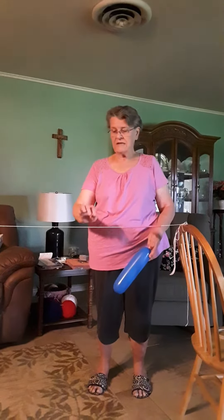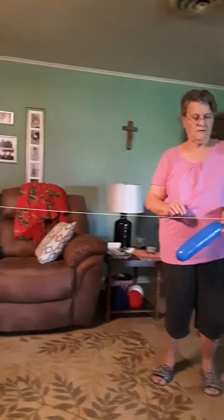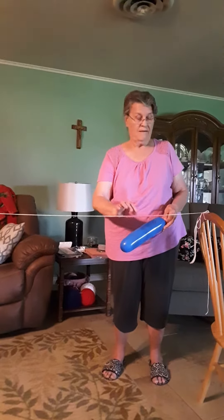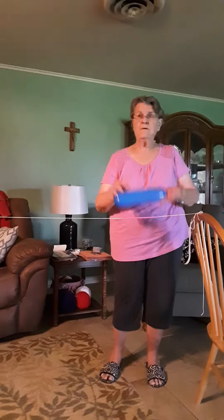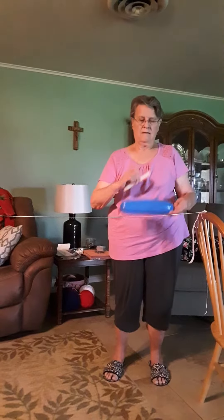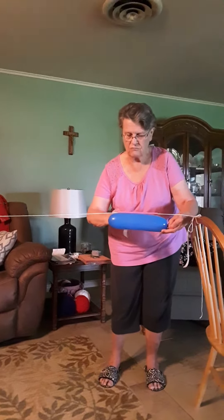First thing you need is a string — I tied mine between two chairs. You can make it longer or shorter. On that string I put a straw. I have two pieces of tape and a balloon. Now watch what I do. I tape the balloon to the straw.